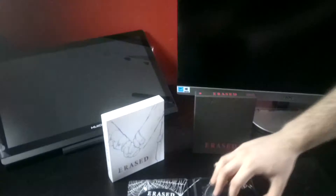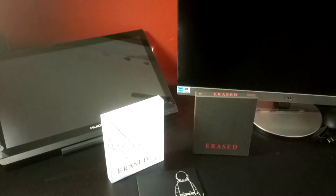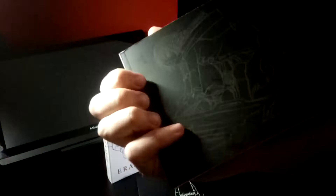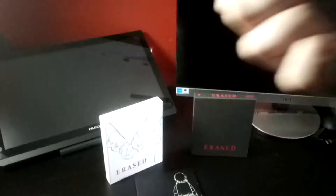So there is the digipack. Still continuing with the silhouette themes, and then here we have our art book — very dark artwork. Looks like Kayo on the front and Satoru on the back. It looks like Satoru is pulling a sled with Kayo on it. And then on the spine we have, if you can see that, 'Erased Case File 2'.